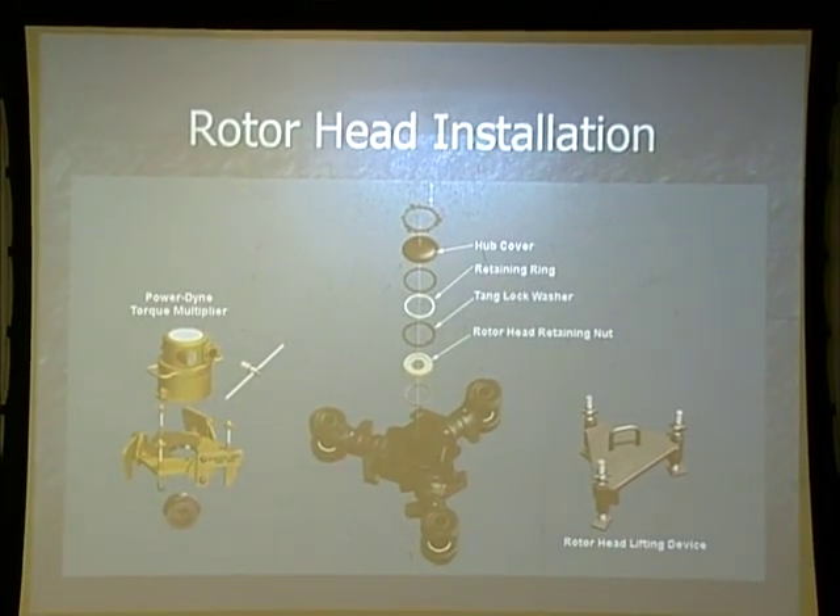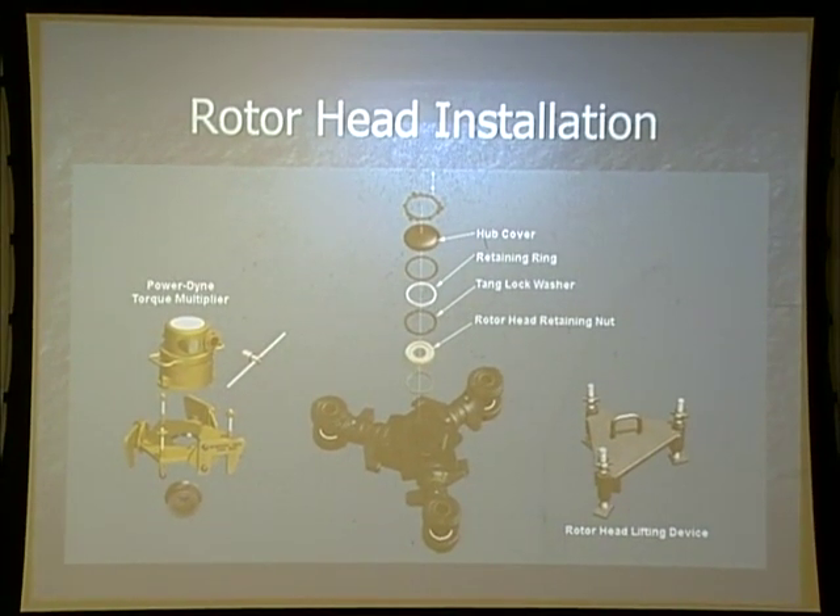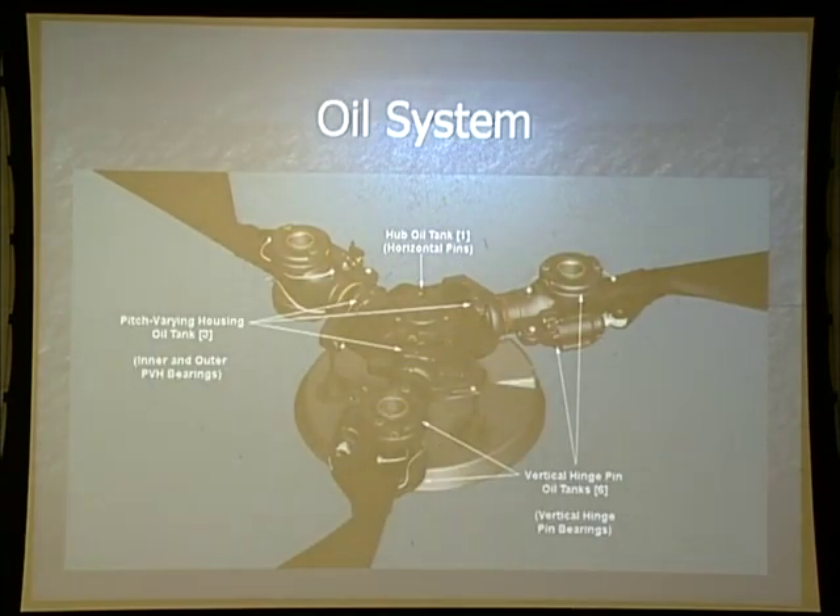The rotor head installation — there is a torque multiplier that we will use when we torque the forward or aft rotor head. On page 18 of our student handout, they're putting 6,000 foot-pounds of torque on the rotor head. The only way to accomplish that will be with that torque multiplier. In the rotor system, we should be using 7808 to service the rotor heads. All sight glasses should be at least half full.